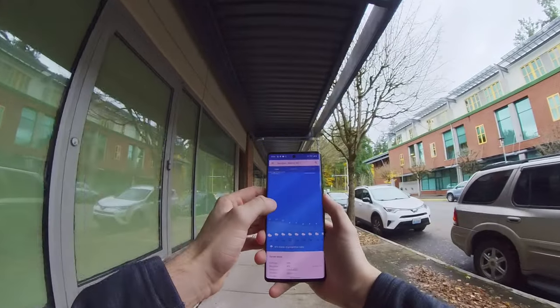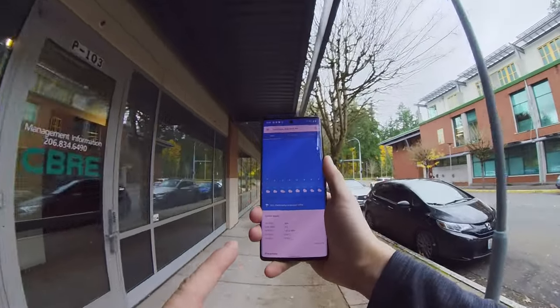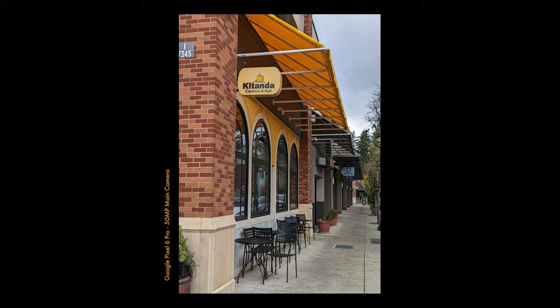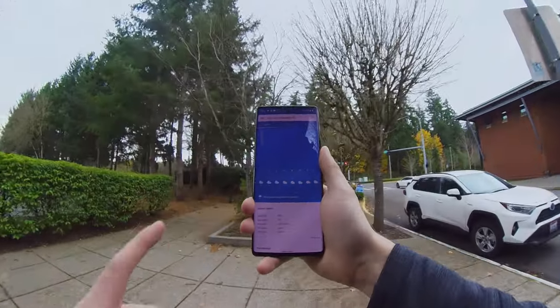Just checked the weather and it's not looking too good — looks like it's going to be raining for the rest of the day. If I want to get this video out tomorrow, I'm going to have to stop filming and go edit. So we might not have as many test shots as I'd like, but I'm still going to try to take as many as possible while walking back home.